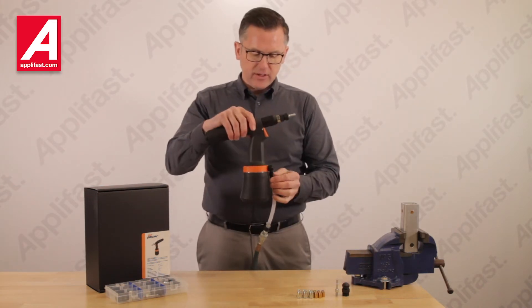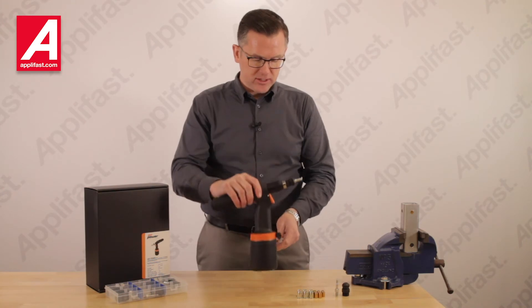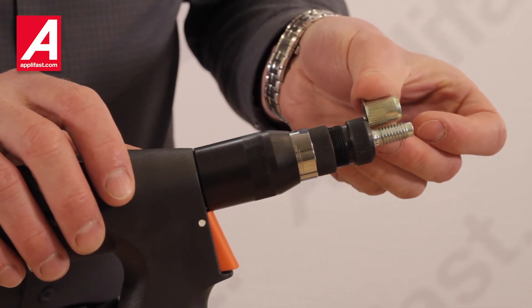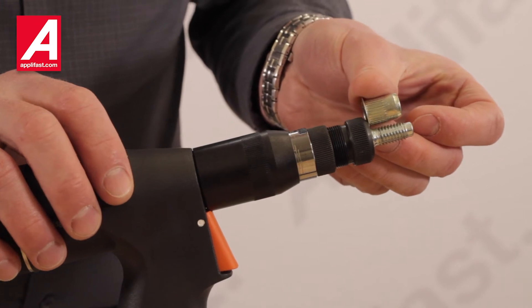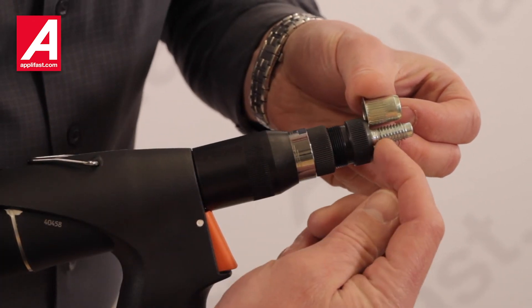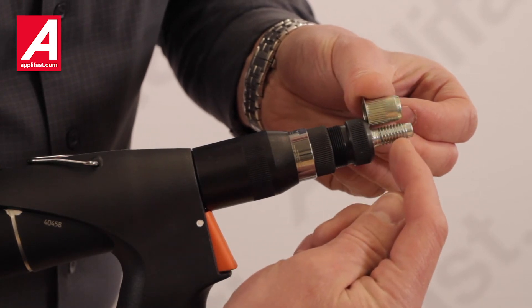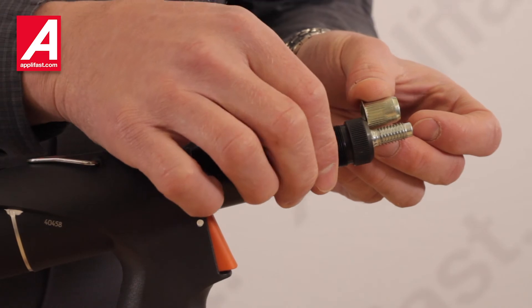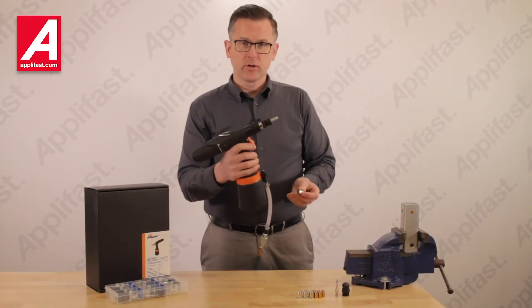We do have to activate the tool in order to set this dimension correctly. When you're setting up the tool for a new thread size, you need to have the nutsert covering the threads of the mandrel — the length of the nutsert needs to cover the threads of the mandrel. Then you can lock your jam nut against the front of the tool, and you've set up your tool for a new thread size.